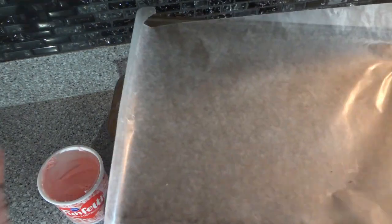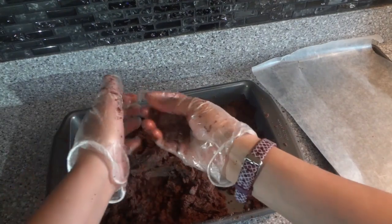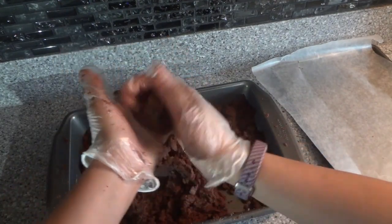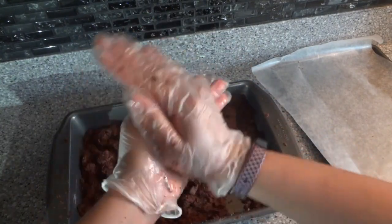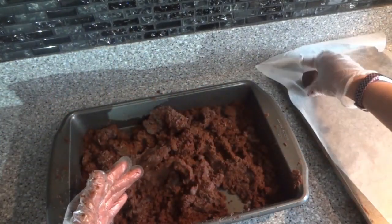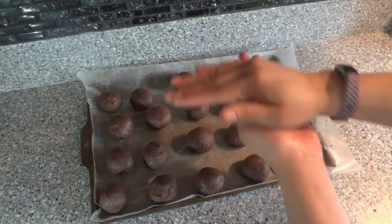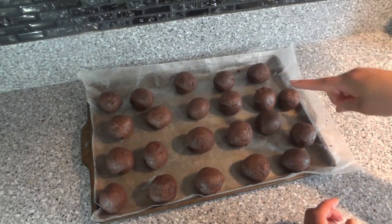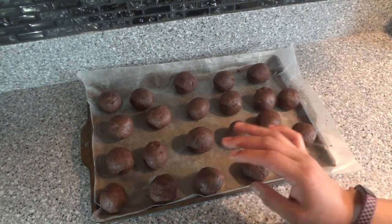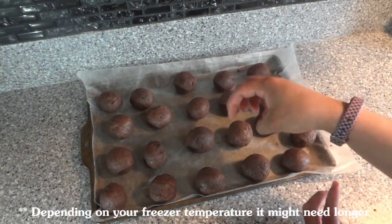Now we have our tray with some parchment paper and we're going to start making little balls and putting them on there — a little smaller than a golf ball. Try to make them all the same size. I got 22 balls and I smoothed them out without the gloves because you could see the little lines from the gloves. I'm going to pop them in the freezer for 30 minutes to make them a little harder so they're easier to dip.